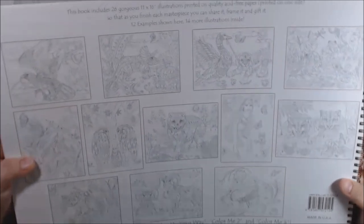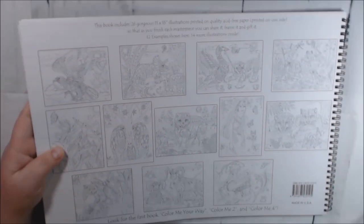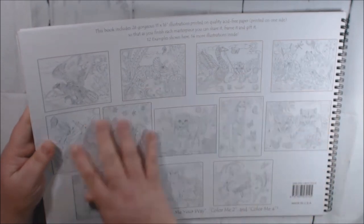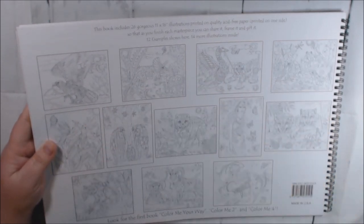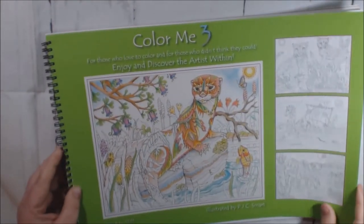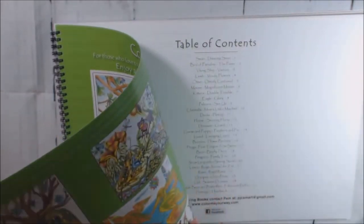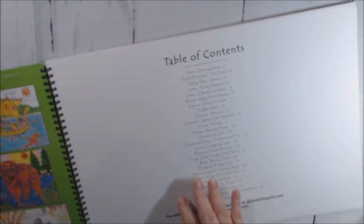On the back of the books, you have 12 examples of what's inside the book, but there's also 14 more in them, so you get a lot of pages. They are spiral bound, single sided, non-perforated.